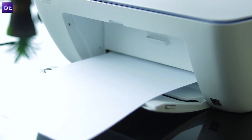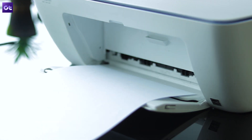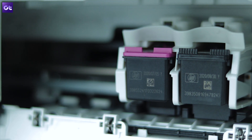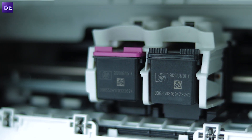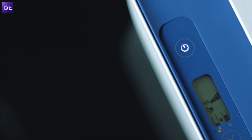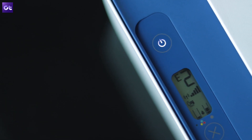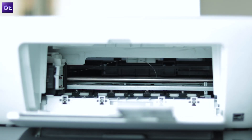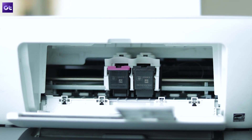Another common issue with printers is when they just start printing blanks. That might be because your printer has run out of ink. If that's the case, you'll see a low ink error on your printer screen and you'll have to replace the cartridge with a new one or refill the tank to solve the issue, which can be a bit messy.